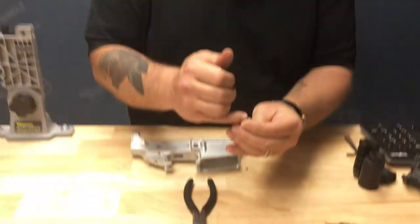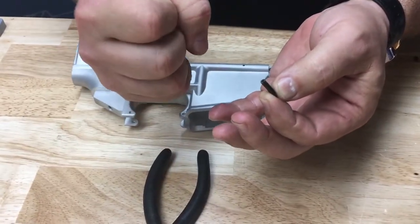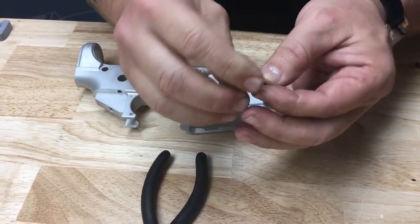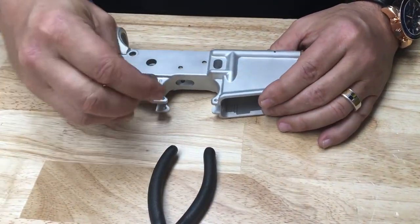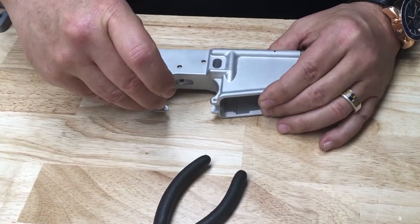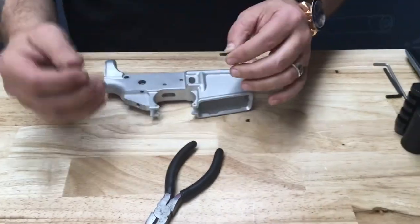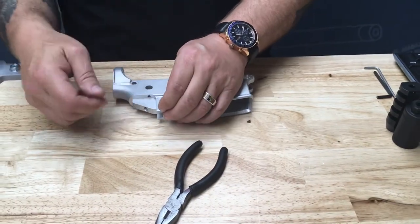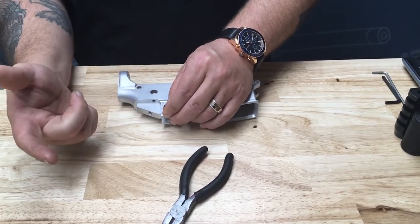These roll pins are designed to have a little gap in them so that when you insert them they expand. They squeeze down and they're forced in. So what happens is this thing doesn't want to stay in the hole that it's designed for because it's bigger than the hole it was designed for, and you need three hands. You can't hold the pin, hold a hammer, and try to hold a punch. You're one hand short.